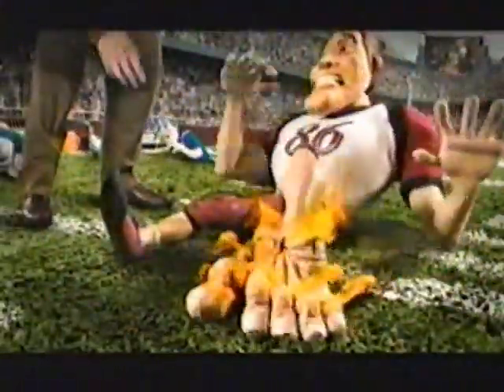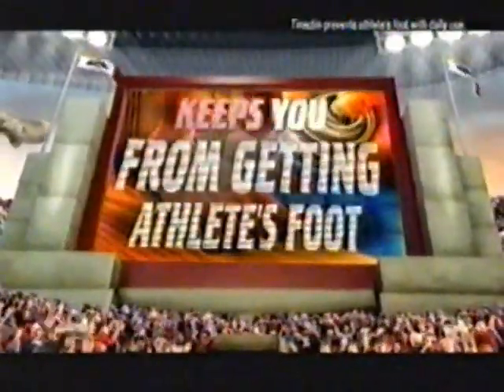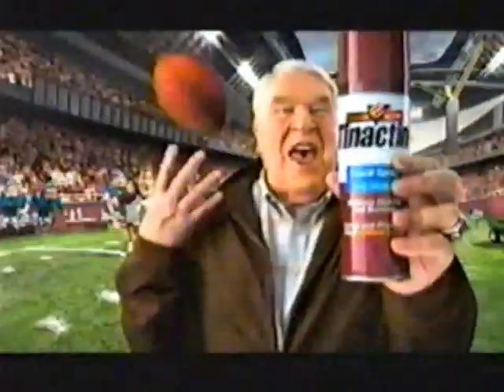That's one monster case of athlete's foot. Hit that with Tough Actin' Tinactin. It gets rid of your athlete's foot — hey, it can even keep you from getting athlete's foot. Get boomed. Tough Actin' Tinactin.